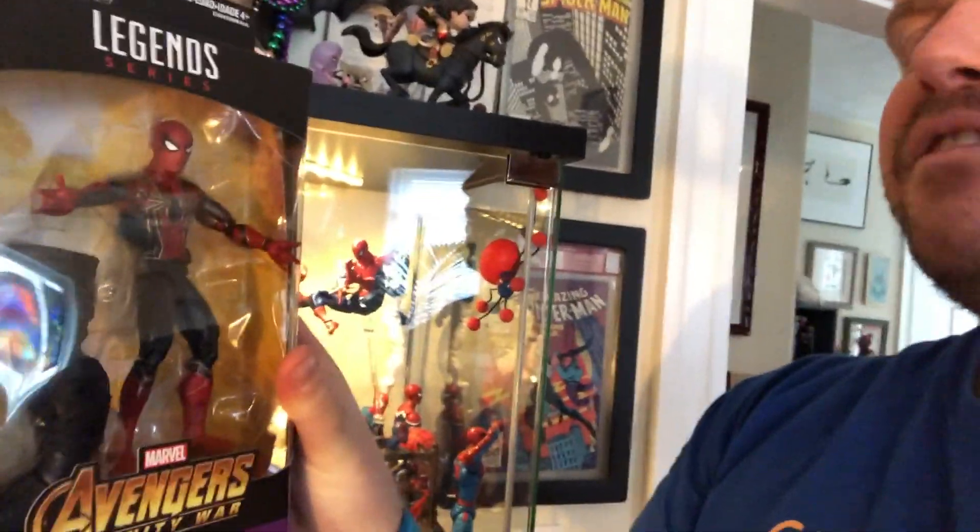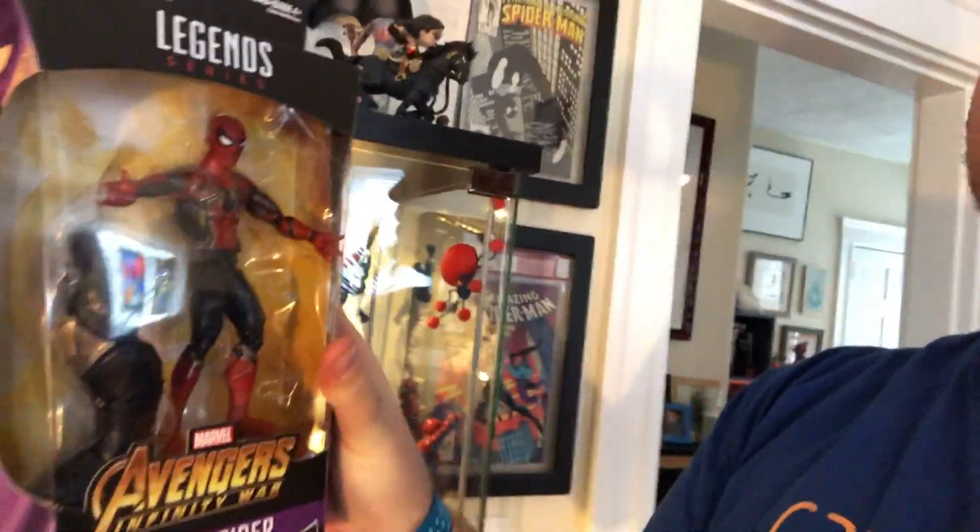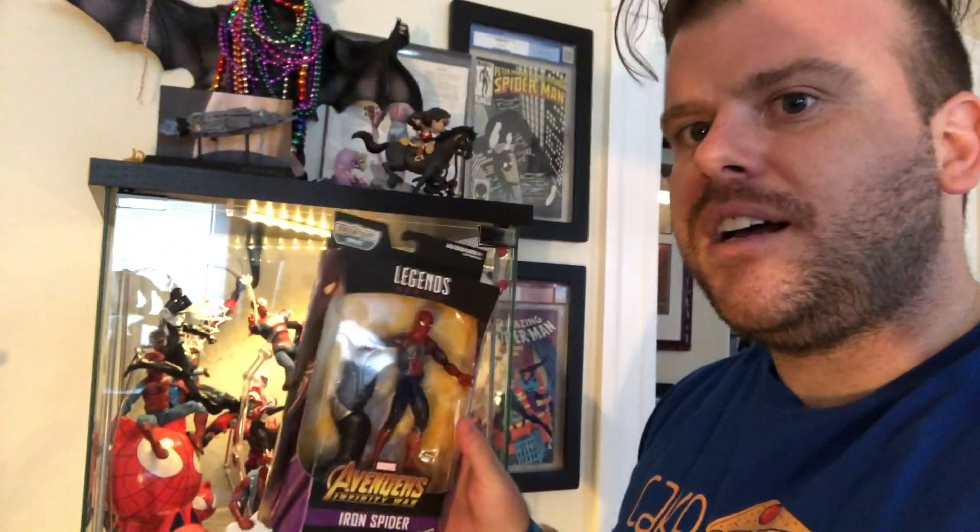Hey guys, it's Dave from AFPTcomics.com and I have a new unboxing for you which you may not see coming — this is the Spider-Man Infinity War action figure from Marvel Legends. You can actually get it on Amazon for maybe $20 to $40. Since it isn't in stores nationwide yet it is tricky to find, but we're pretty excited about this because we have a pretty cool Spider-Man collection that this might fit perfectly with. So let's unbox this and check it out.